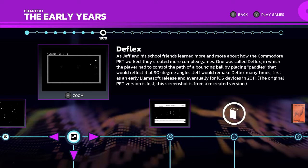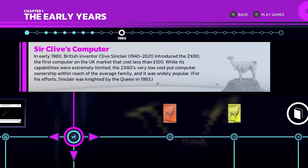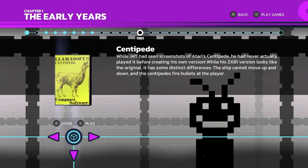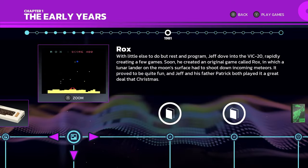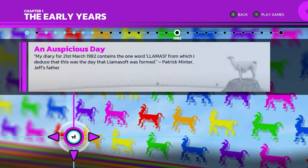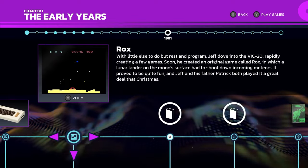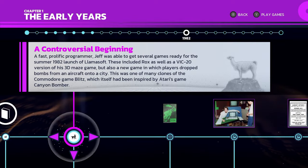They've been behind probably several of your favorite game collections from this past generation — in addition to Atari 50, they also did the TMNT Cowabunga Collection, the Samurai Shodown Neo Geo Collection, and many, many others. But with the Atari 50 project, they really started to hit an amazing stride when it comes to these interactive documentaries.